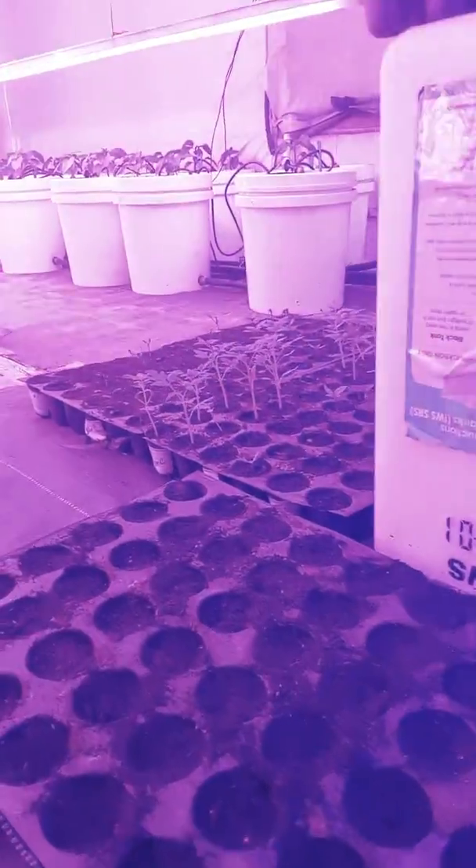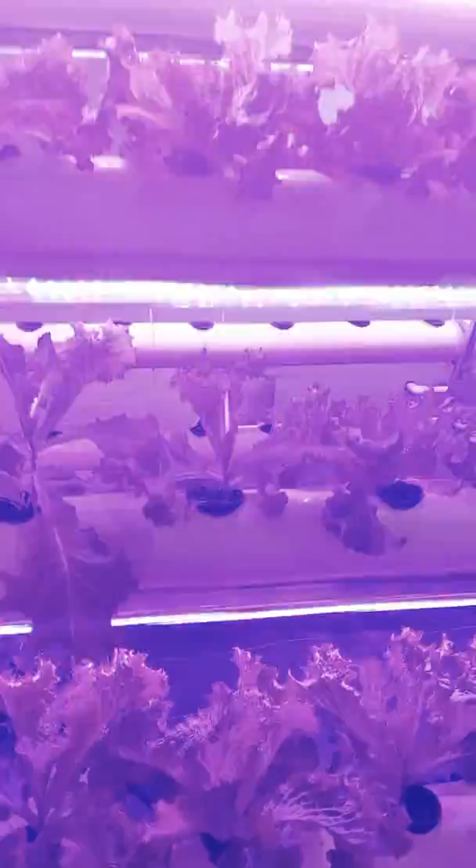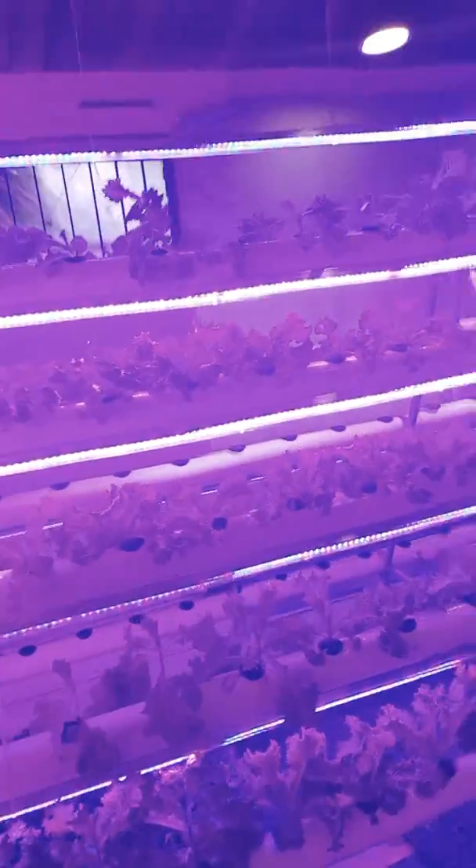This is our small nursery where we keep growing our plants, and these are transplanted to the NFT system.